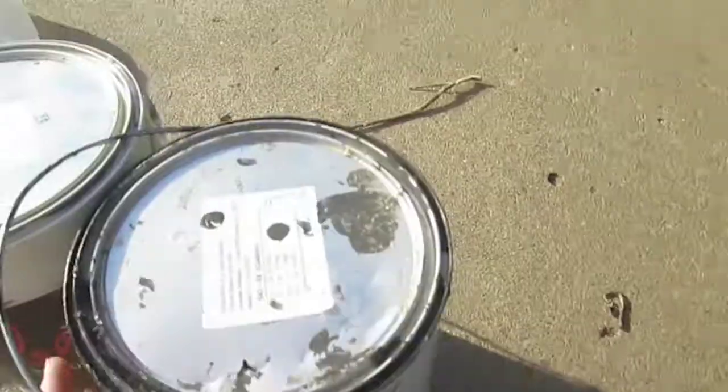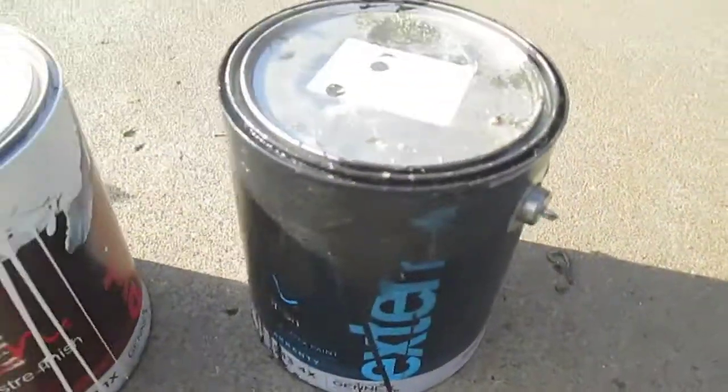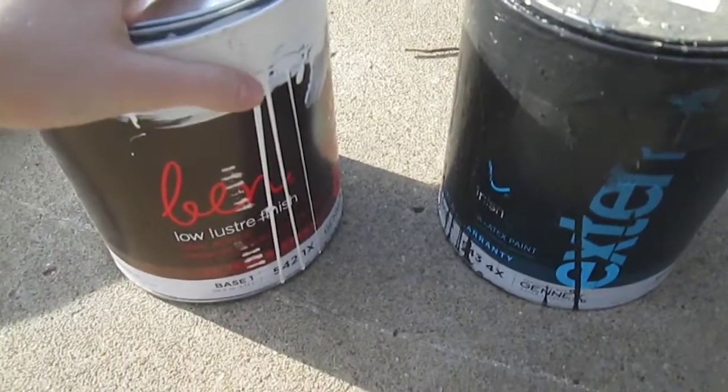Here are the paints — these are paints from my niece's Nana's house, because she wants her dollhouse to look like Nana's house. So it's like an off-white sort of color, and this is a black.